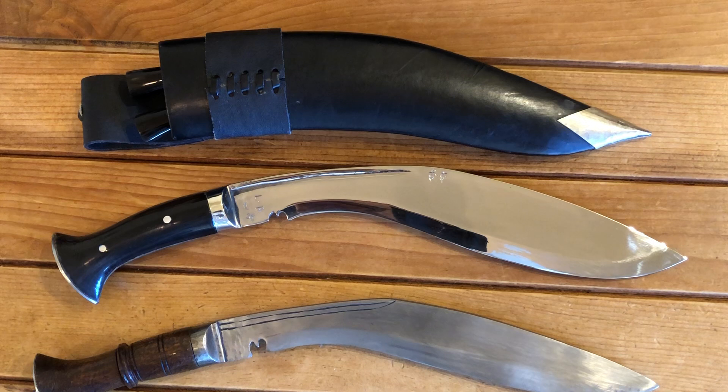The downside nowadays if you try to order one is that due to the pandemic it takes a while for the blades to come stateside. But it's well worth the wait. Overall, if you want to try out a Kukri, pick your manufacturer and just give it a shot — can't hurt.